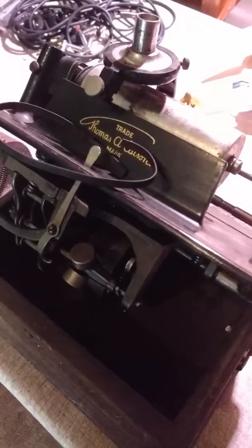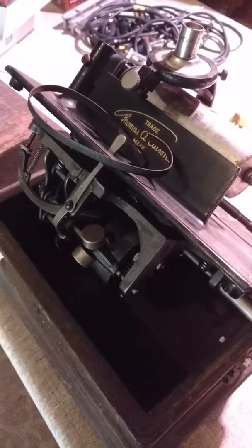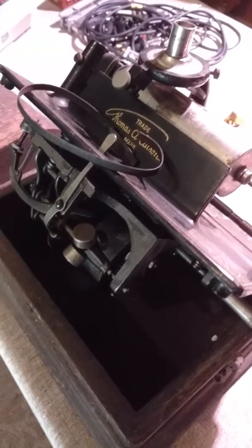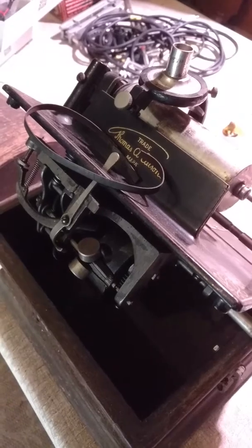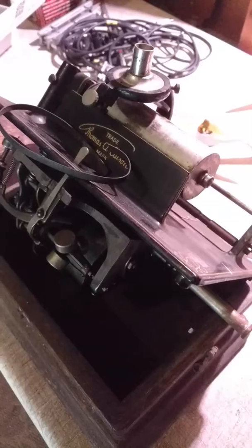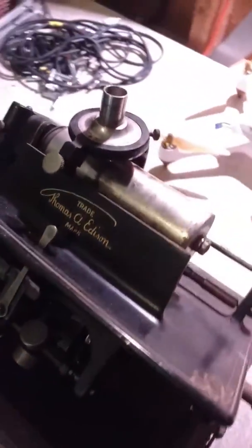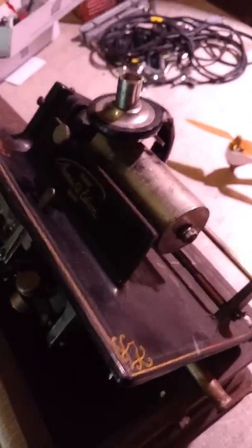Hey everybody, thanks for watching another video with Rising Phoenix Antiques. You can find us on Facebook at the same name, or on eBay with the user ID 'risingphoenixonthenet' all one word. Today we are looking at a Thomas Edison Fireside Phonograph, also known as a cylinder phonograph or a Gem cylinder phonograph.